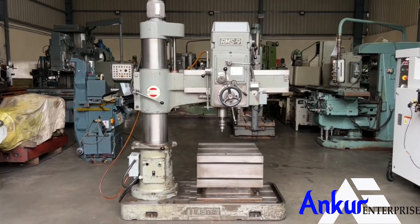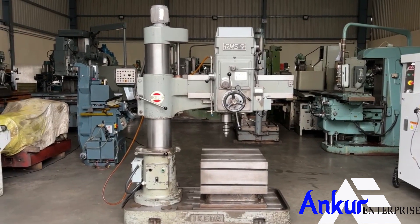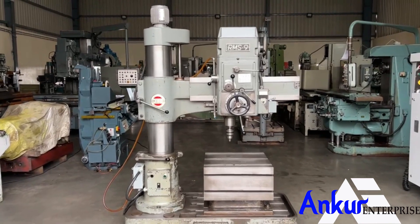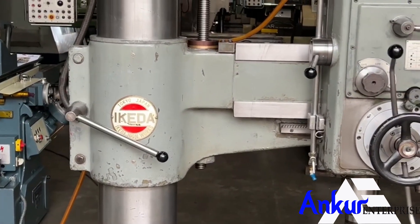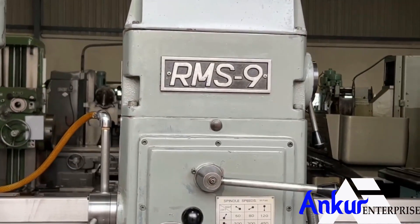The radial arm drill machine is in excellent working condition. The make of the machine is Ikeda Japan and the model of the machine is RMS9.